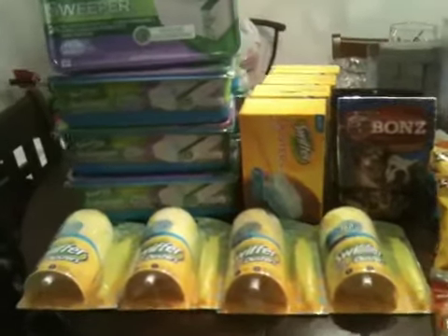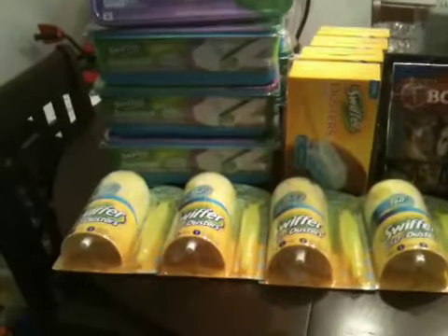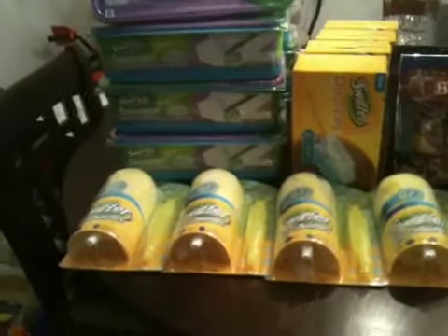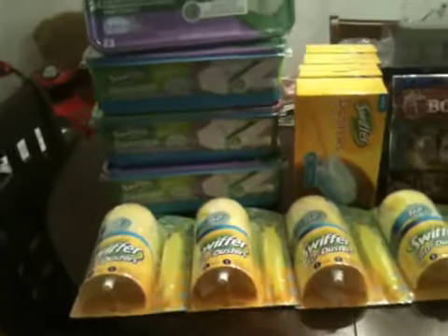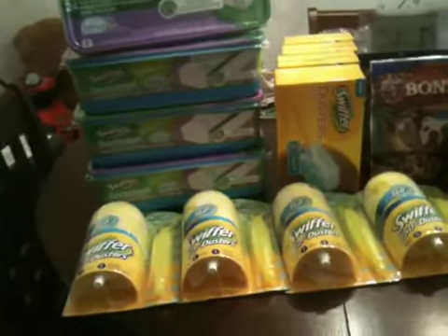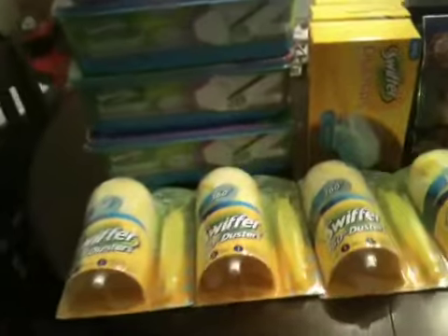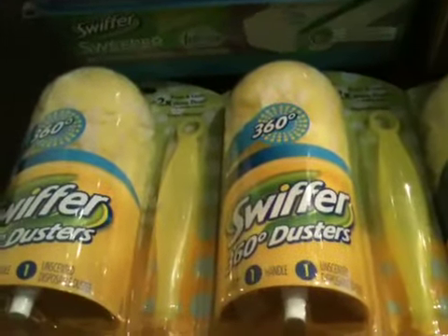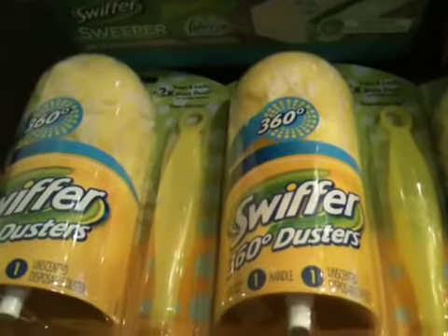What I did today: I went out and did the Swiffer deal at Dollar General. I did two transactions at two stores, so a total of four transactions. At the first store I went to, I found these 360 Dusters Swiffer starter kits — it's just one handle and one disposable duster.